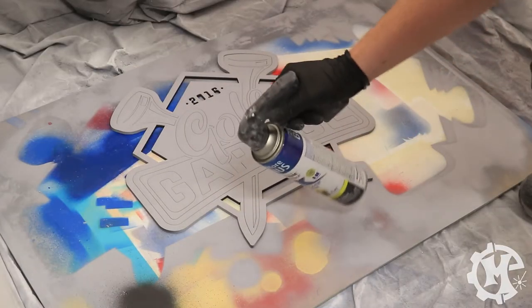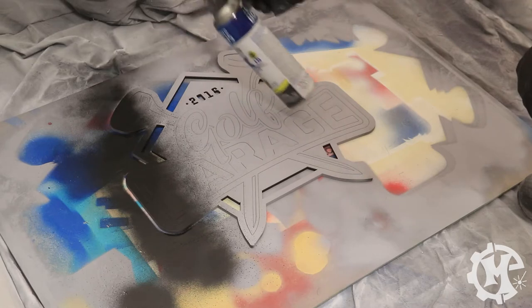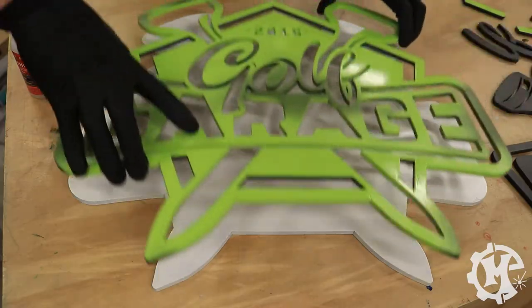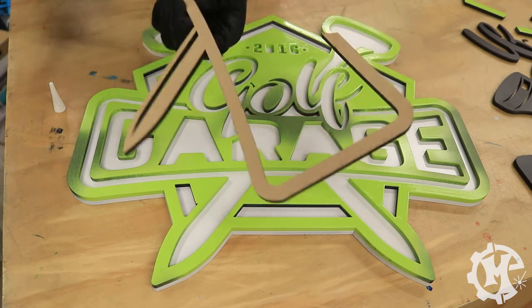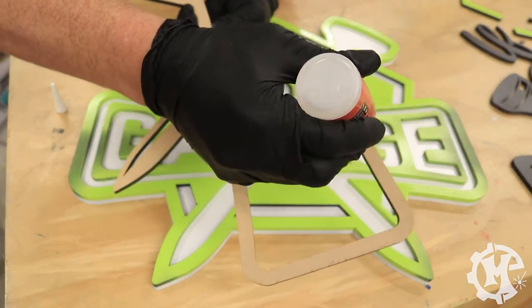For this sign I'm using a flat white paint for the background, as well as flat black paint, a gloss green, and a gray spray paint for all of the parts of the logo. Once all of the parts are painted, I assemble them using the Starbond thick formula CA glue. If you'd like to get your own Starbond CA glue, you can check out the link in the bio for 10% off.